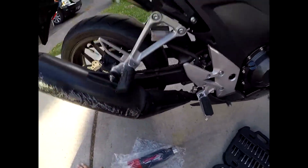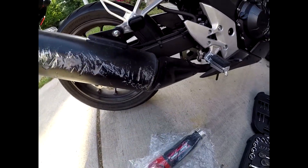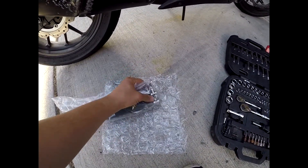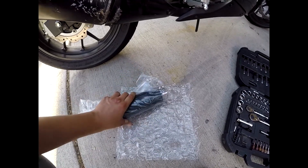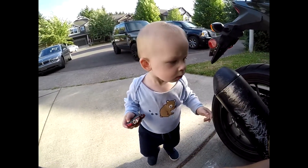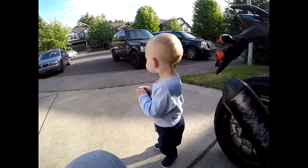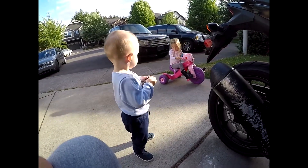I'm assuming it's going to be fairly straightforward — remove this nut, there's one right here, and in theory it should just slide off. Then the new exhaust will slip on in its place and I tighten this clamp, and that should be it. He's at the age where he wants to understand how everything works, so he always watches and always has to touch stuff. I love it.